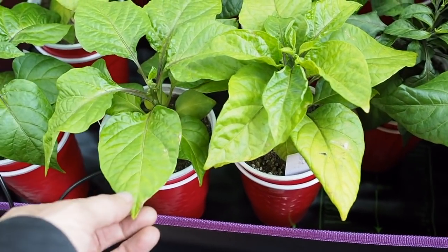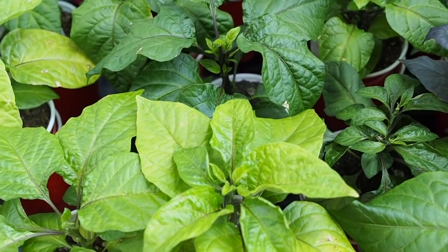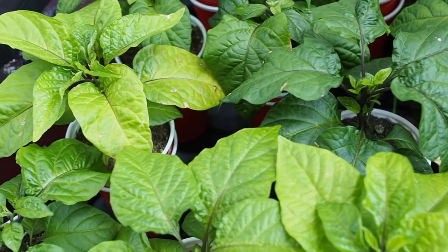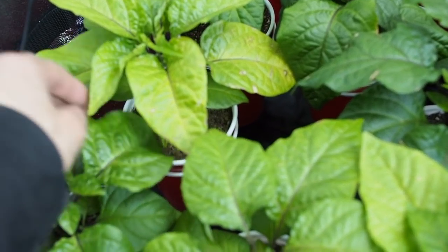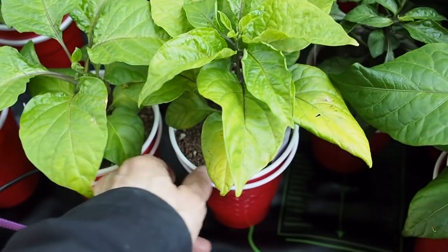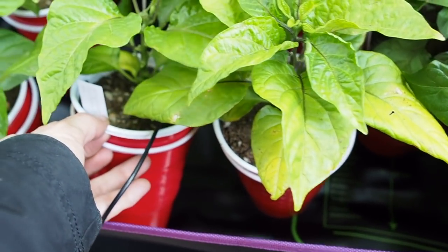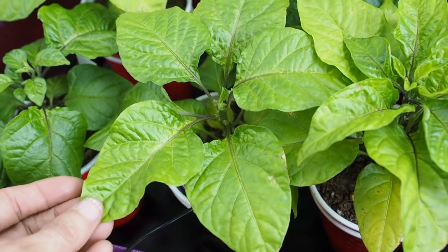These ones are still looking a little bit lighter green. I haven't been giving them that much fertilizer, so I started giving them some of the Dr. Earth liquid fertilizer, and hopefully that will help with the slightly yellowing leaves on some of the varieties. It's only a couple varieties doing that — the Nebrew 7 is one of them and the alyssum scotch bonnet is also a little bit lighter green than I'd like.